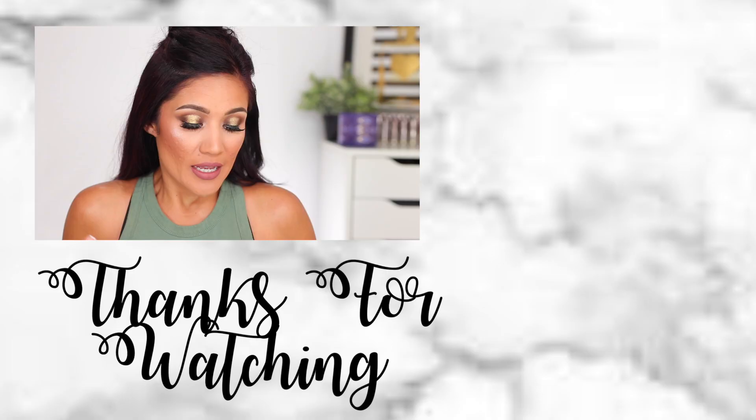I feel like this looks very fall-appropriate — for 90 degree weather today — but I don't care, I really like this eyeshadow palette. Let me know down below what you guys found to be interesting. If you guys are new to my channel, thank you so much for watching. I hope to see you all in my next video. I hope you guys had a wonderful afternoon — talk to you later, bye!